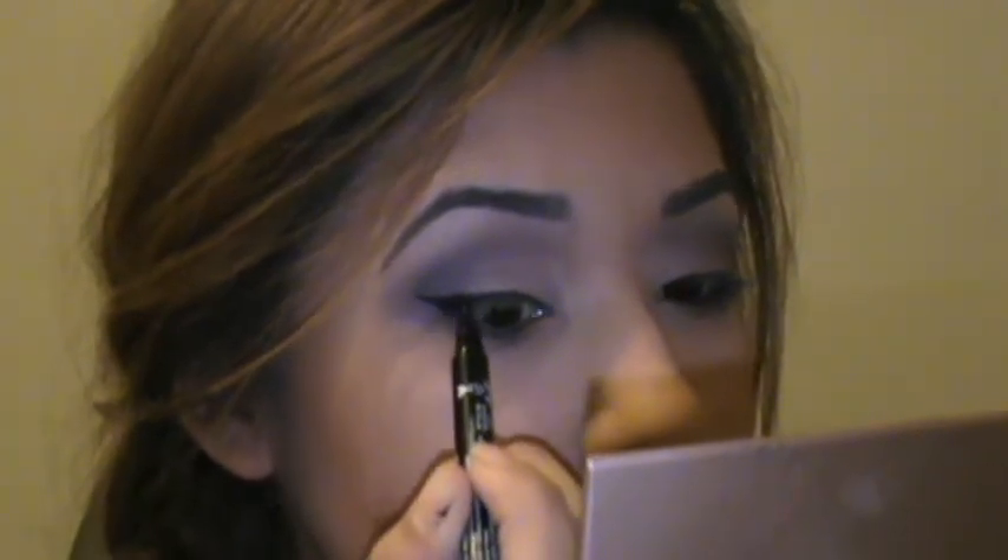Next we're going to line our eyes with your favorite liquid eyeliner. I'm just using the NYX Double Up Liner — it was about $10 at Ulta. I really like it. It's double-ended, so it has a regular retractable pencil liner and then a liquid end. I really like the felt tip on it — it makes it a lot easier to do a cat eye. I use the felt tip to help make the cat eye. Just do the same thing to your other eyelid. I try to make it thin in the front and a little bit thicker as it goes out, so it's slowly getting bigger. Thick liner makes my eyes look a lot smaller, so I try to keep it as thin as possible.